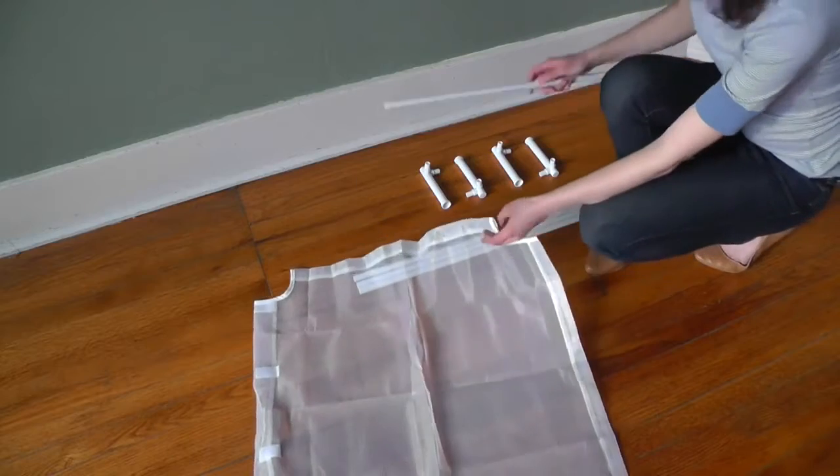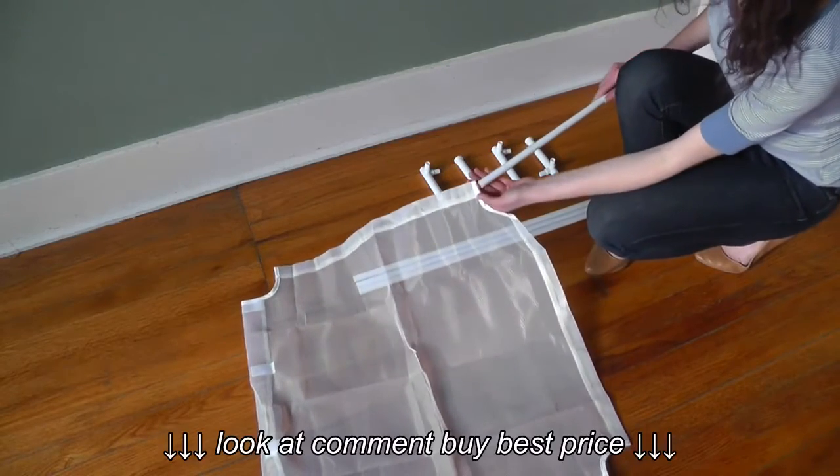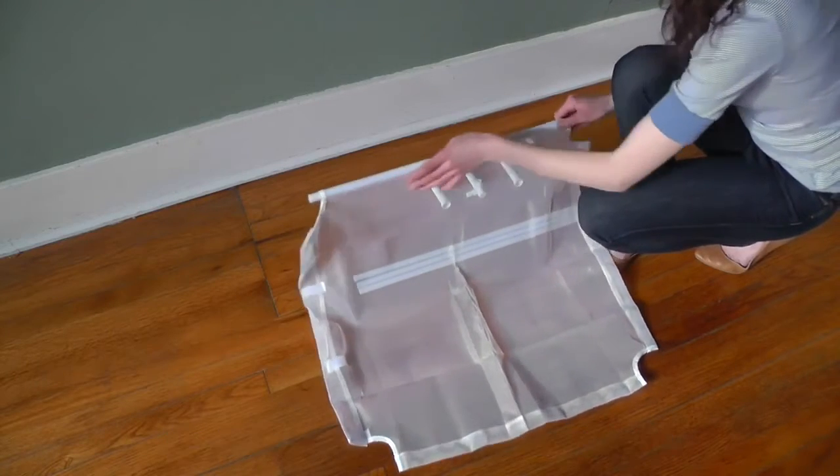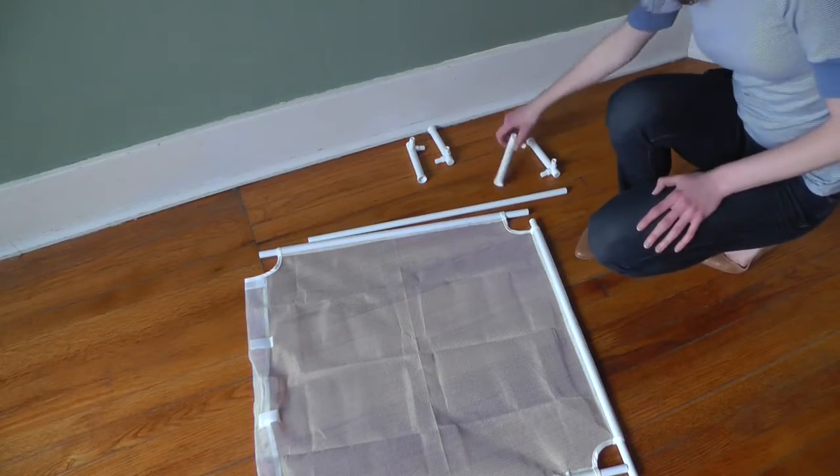Go ahead and put in the rods just like curtains. At this point, you can go ahead and put on the corners.